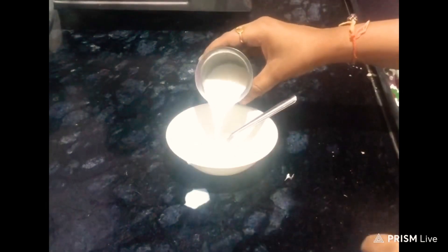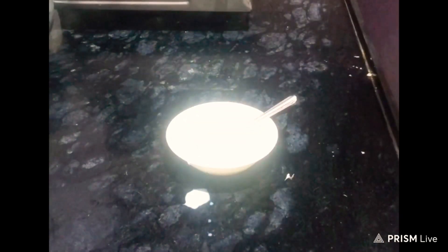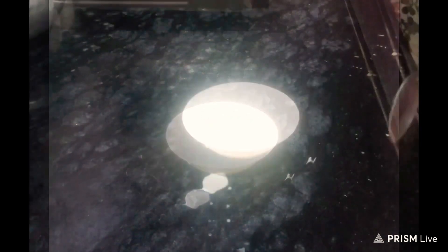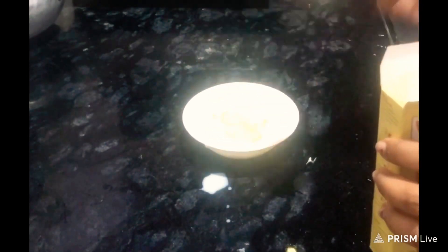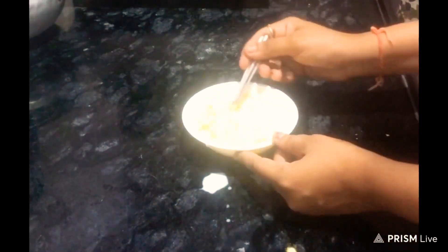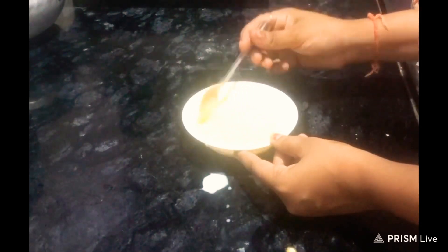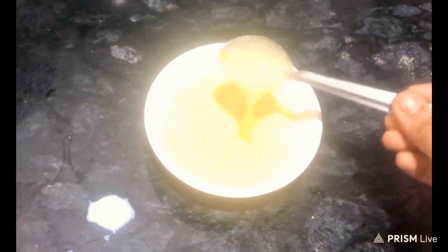In a small glass, I am going to take a bowl. Now, I am going to add the custard powder. I am adding the custard powder with a little milk so it does not form lumps. So, I am going to take two tablespoons of custard powder. After separating this milk, I will mix it carefully so it does not form lumps. My fruit salad should not have any lumps.